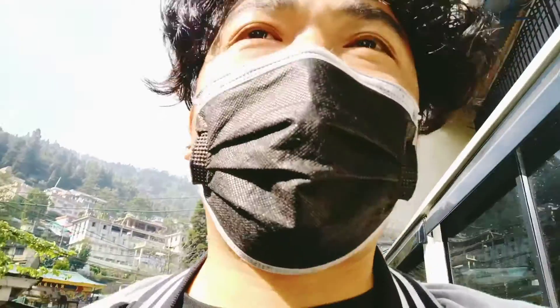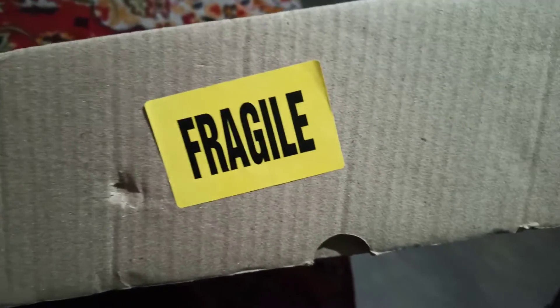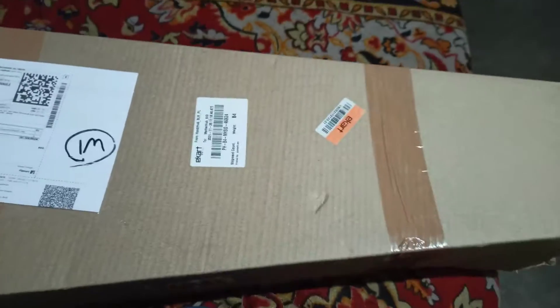Let's unbox it and see the quality. I'll go receive it and unbox it with you people. I've received the box — it says it's fragile, so I'm going to be very careful. I ordered it from Flipkart and it was delivered by Ekart.